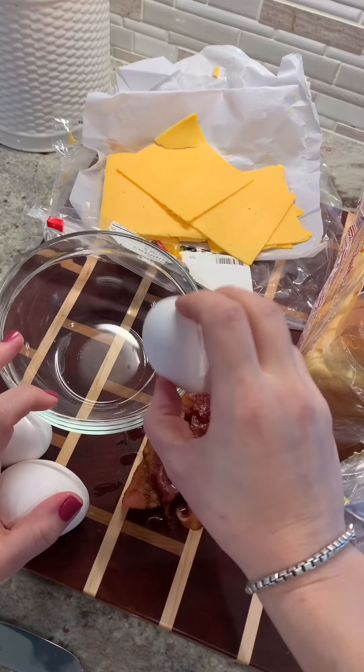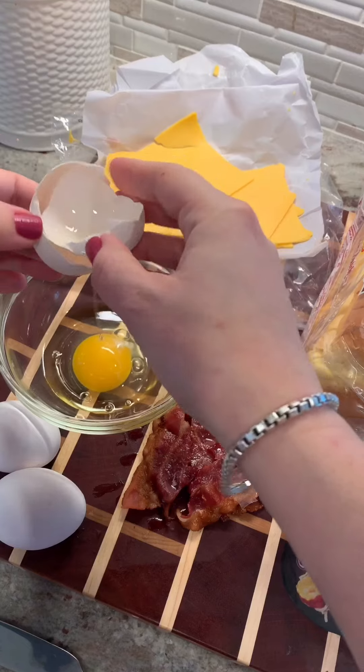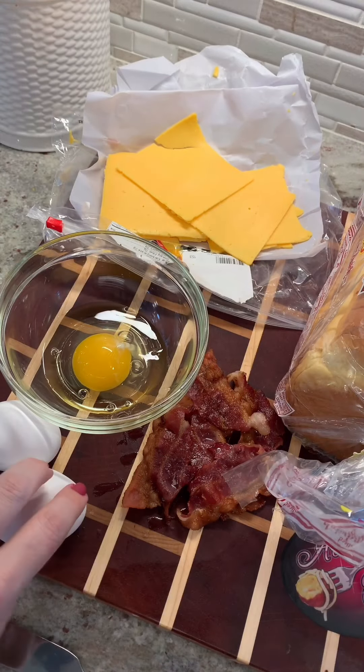The first thing you're going to do is crack three eggs. Actually, the first thing you're going to do is make bacon. I made the bacon — I have it over here.